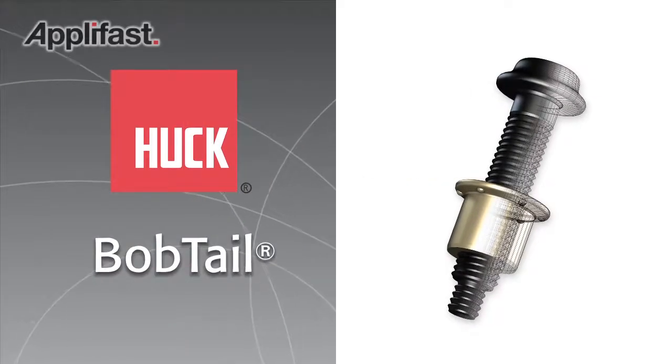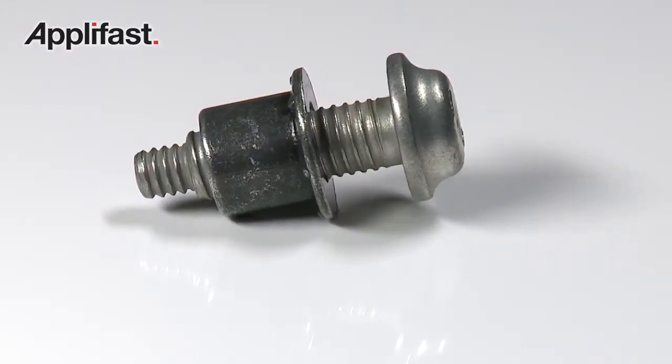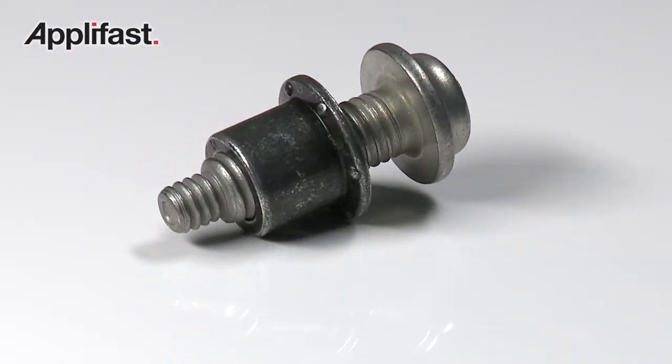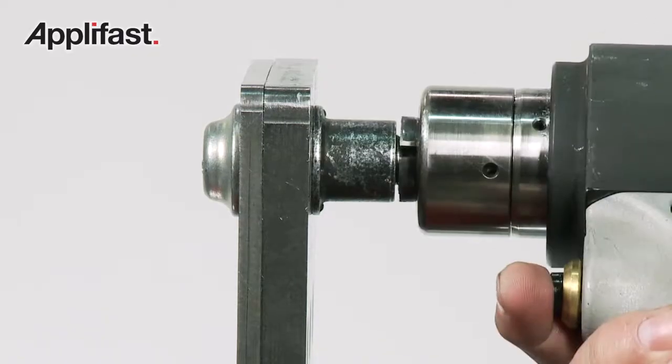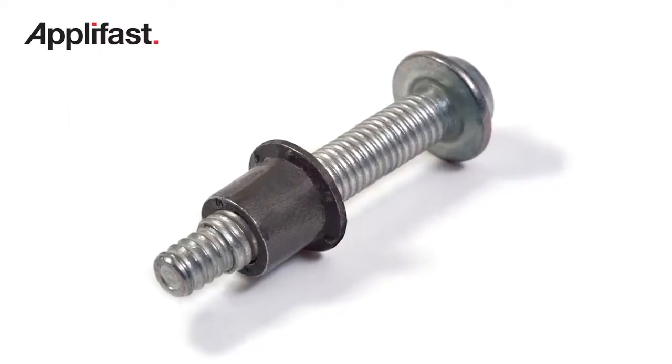The Huck Bobtail represents the most advanced fastening technology to date. Engineered to meet the challenges of a wide range of assembly applications, Bobtail offers high performance and reliability in a unique lock bolt design.